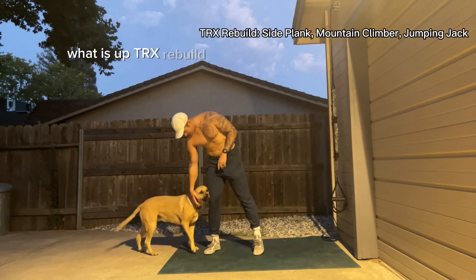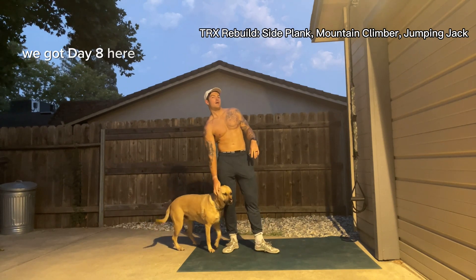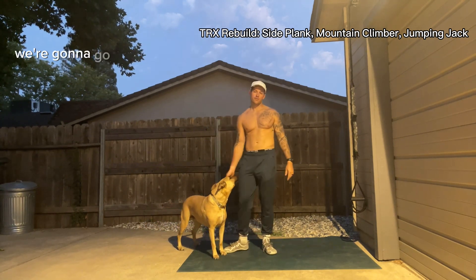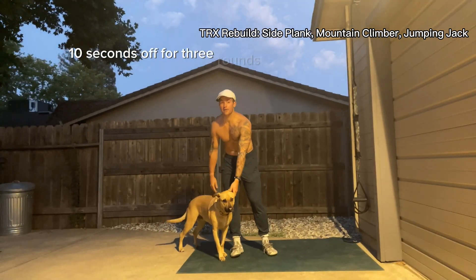What is up TRX Rebuild program! We got day eight here of our TRX Rebuild program. We're going to go through four movement patterns. We got 30 seconds on, 10 seconds off for three rounds.